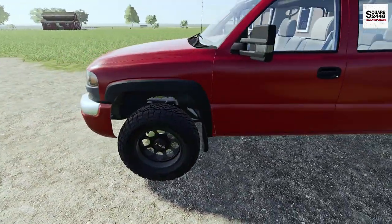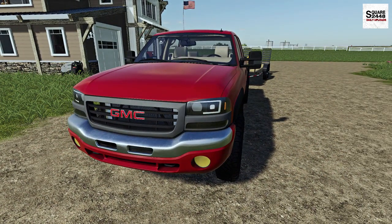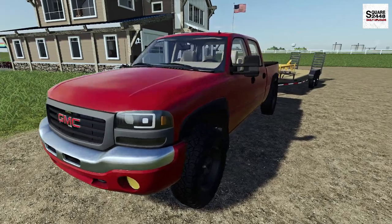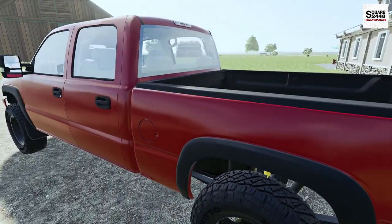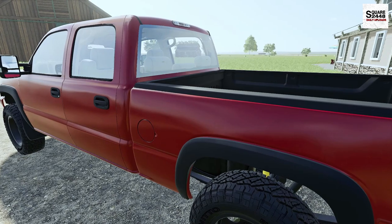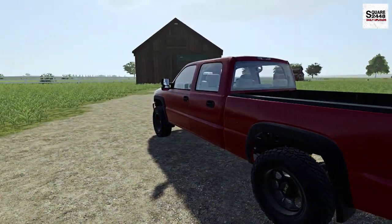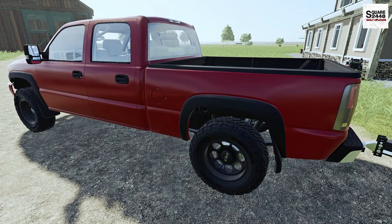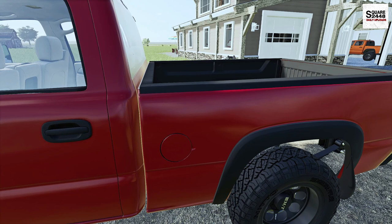Driving the 06 Duramax the last few weeks has been pretty awesome. I've been really liking it, but we do have a few things that have arrived — a toolbox and headache rack. I think that's probably going to finish the build, and it's also going to protect the back window. So I'm going to get the trailer disconnected and get the toolbox wheeled out of the barn. It should be pretty quick and easy, but I might need a hand to put the toolbox in and bolt it on properly.